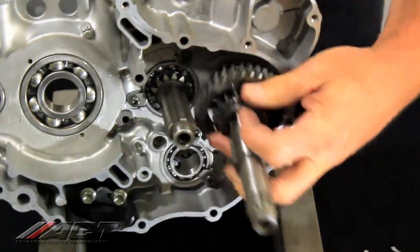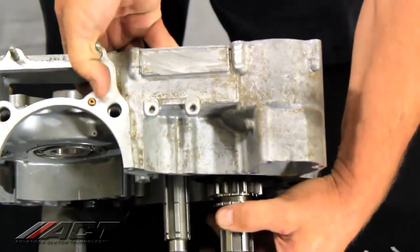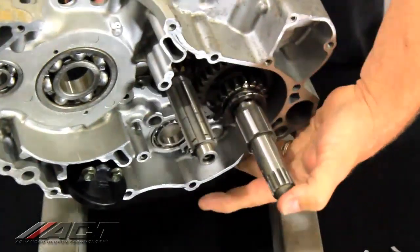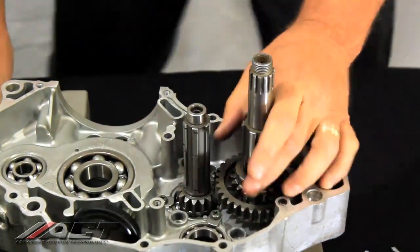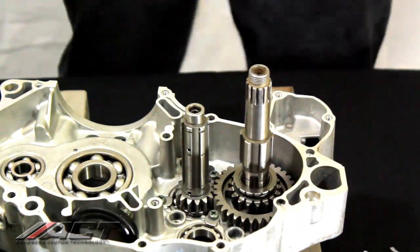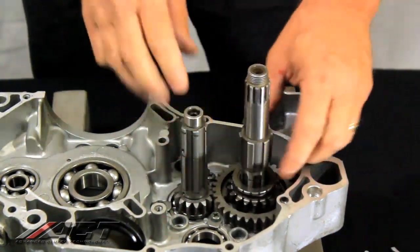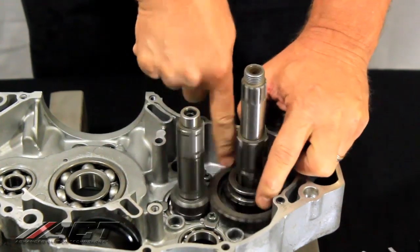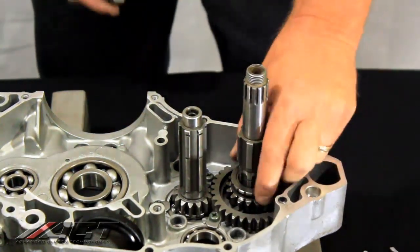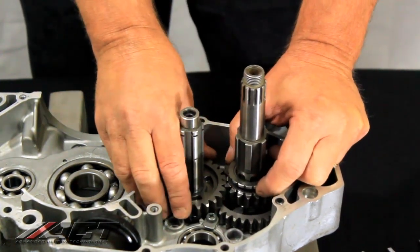The best way to hold it in place while putting it in the case is really upside down. Drop it in and drop it home. So now we have the secondary and primary shaft in. You have first gear right down there — that's the factory parts. This is the ACT fifth gear from the secondary side and primary fifth gear.